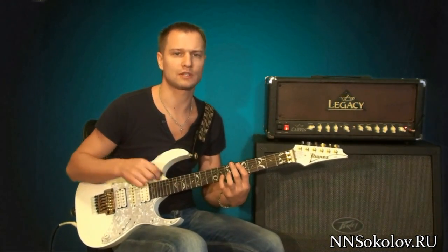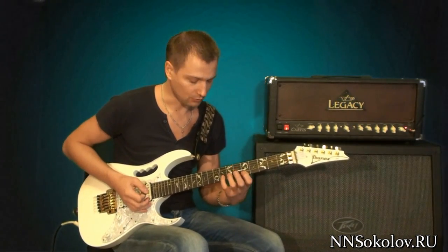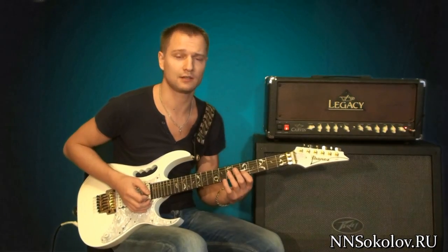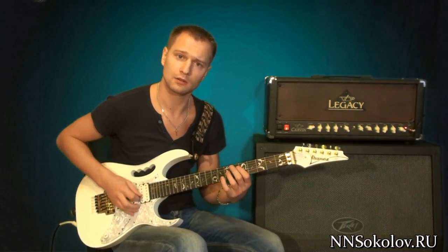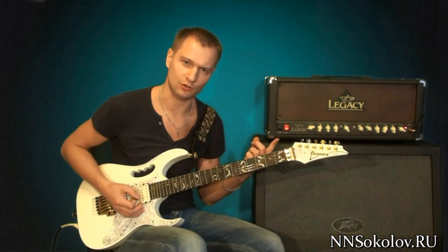And then we play a passage. The passage will be changed. The second one is eighth, seventh, fifth. And then we will start with the seventh. Then we will return to the sol major — the passage.